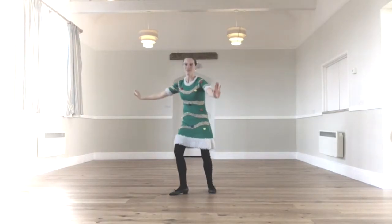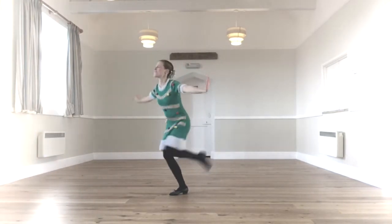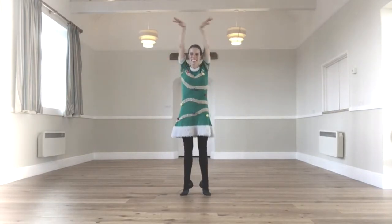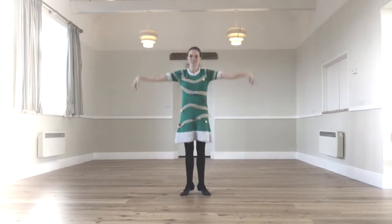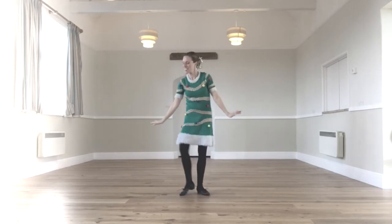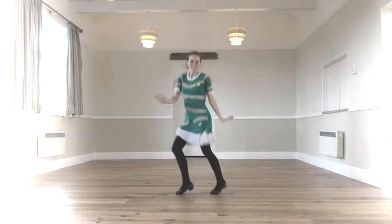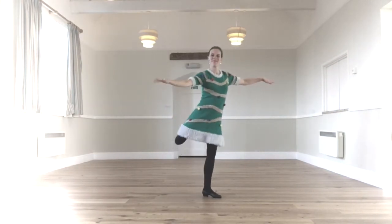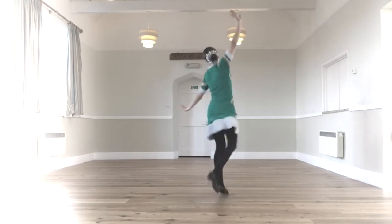Oh, Rockin' Robin! Blow rockin', rockin', cause we're really gonna rock tonight. Rockin' Robin, oh, Rockin' Robin. Every little swallow, every chickadee, every little bird in the tall oak tree. Who was all down, the big black crow, rockin' their wings, singin' go, but go. Rockin' Robin, oh, Rockin' Robin.